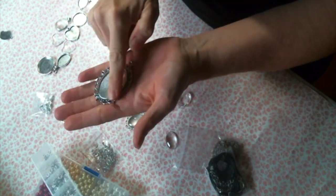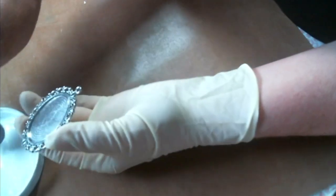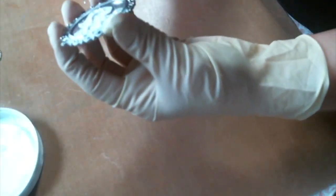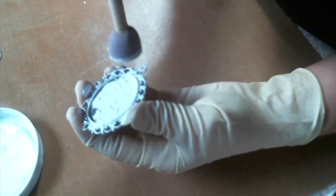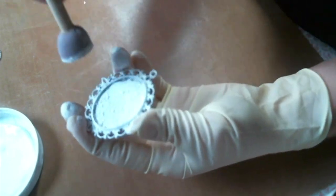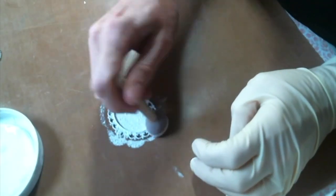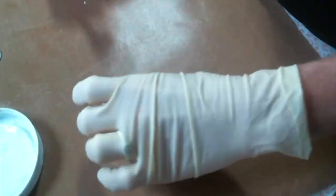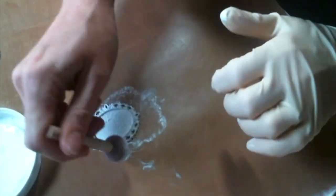I'm gonna start by painting it white — I'm gonna give it a coat of gesso, just some white gesso. I like to use my little sponge pouncer to get the coverage that I'm looking for. I'm not worried about painting the back because you won't see it, and yes I'm cheating and wearing gloves.